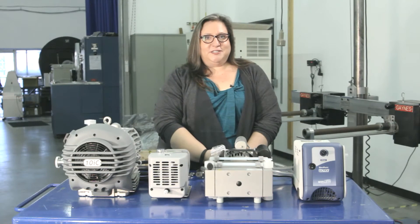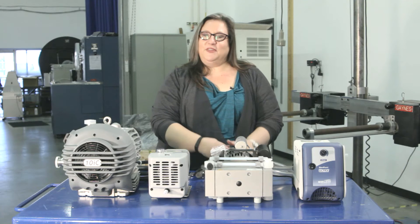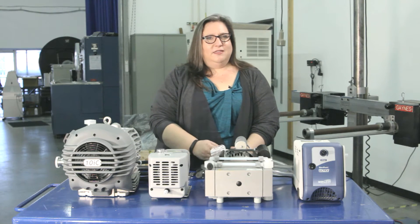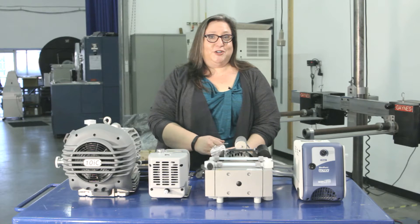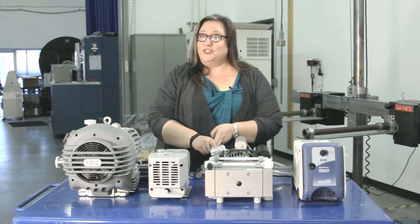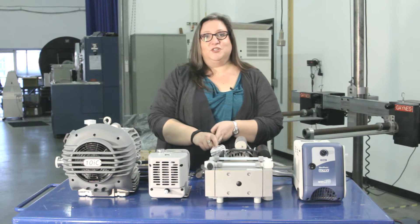After 20 years selling vacuum ovens, we've sold a lot of oil-sealed pumps. Those are a standard pump that's excellent across a wide range of applications. The only thing oil-sealed pumps really aren't good for is applications with a lot of water or solvents — because solvents are good at one thing: dissolving oil.